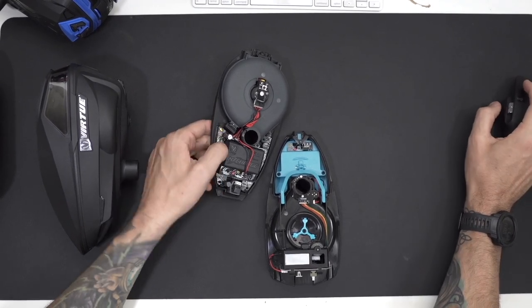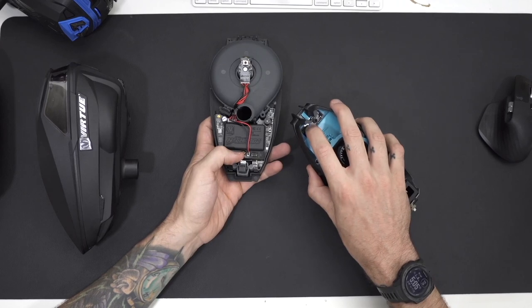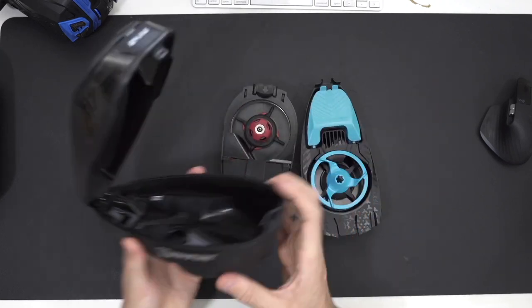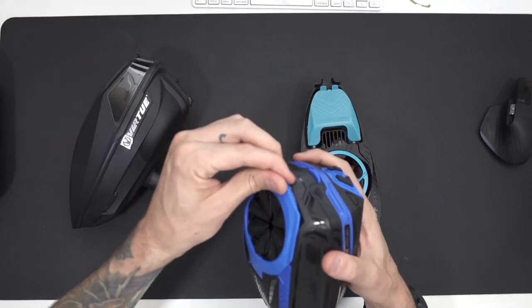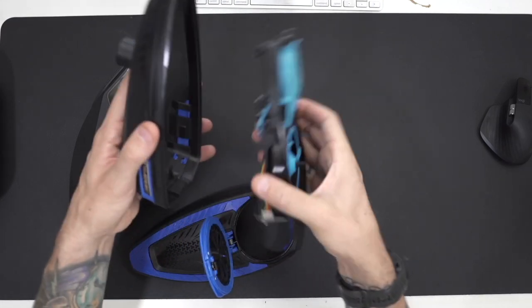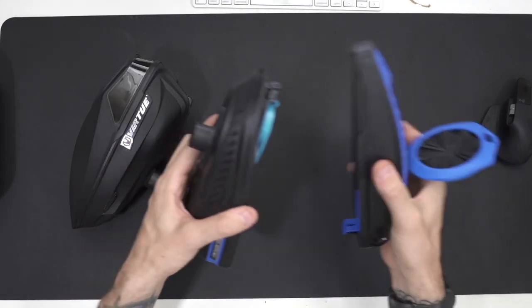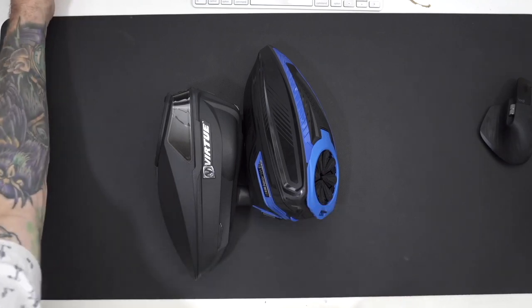They could be the same manufacturer — the button's a little bit crisper on one of them, but I wouldn't put it past me that it's the same manufacturer. A lot of these manufacturers share the same plant. I know that GI and Tippmann products — well, now GI and Tippmann are the same company — but at one point when they were separate, they still shared a lot of the same manufacturing facilities.